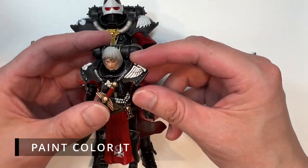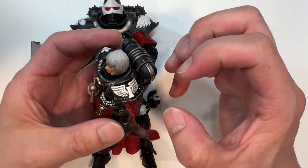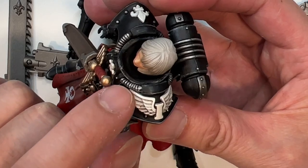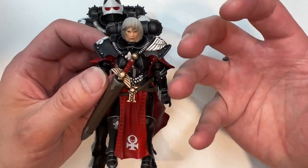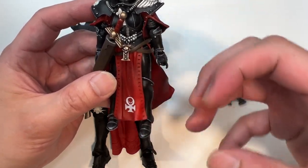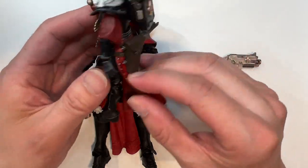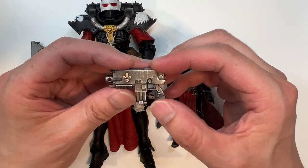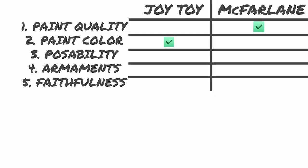Picking up the Joy Toy version, it is a completely different story. There is a lot of depth, highlighting, detail, and shading. Within the wings there is definite shading, giving a lot of depth to the pauldron area. Every single armor panel is highlighted and brings a lot of pop to the figure. The loincloth has a lot of dynamics — darker in the recesses and lighter where the folds are highest. The bolt gun also has visible highlights. I think you already know where I'm going with this: Joy Toy wins on paint color. So right now the score is one to one.